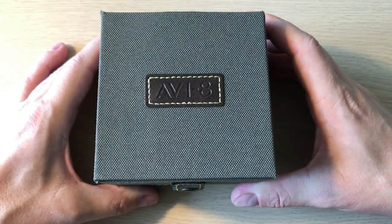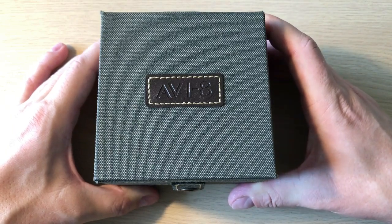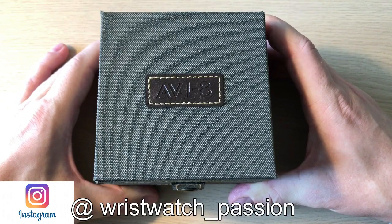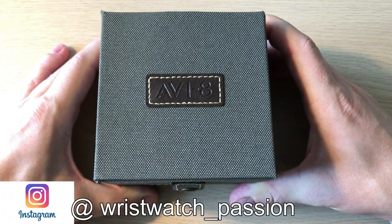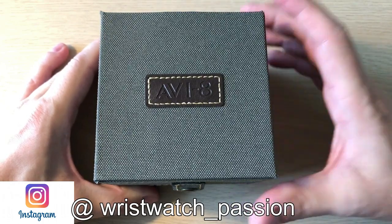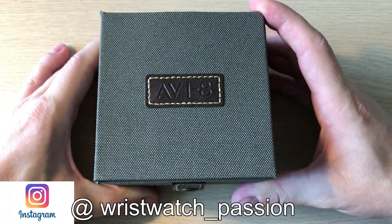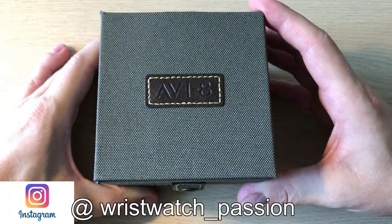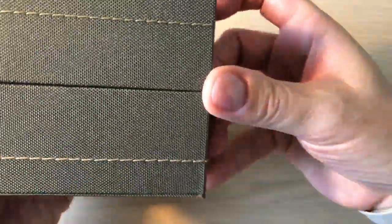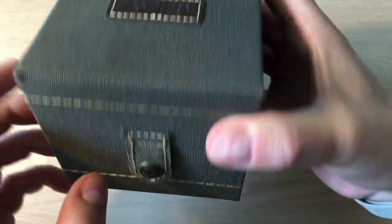Hello watch fans, it's Anders here on WatchOn channel. Today a new review of a brand new model from AV8 watches, which is a watch company that is kind of the sister company to Spinnaker watches. Compared to Spinnaker watches who really dive into dive watches, AV8 are really into aviation inspired pilot's watches. The watch comes in this kind of green textured box with AV8 in leather.